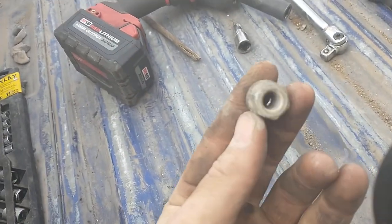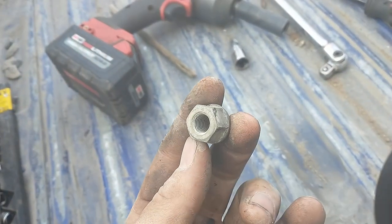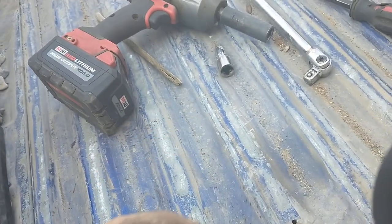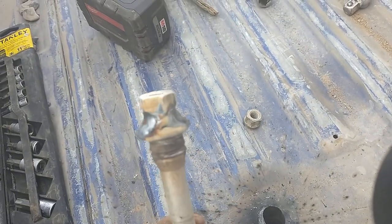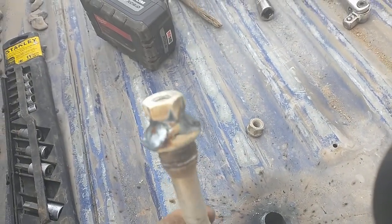I used just a Honda ATV lug nut — that's what I had laying around, it was free. If you don't have any, go to the hardware store and buy some, weld those on, and then take them out right after you weld them.